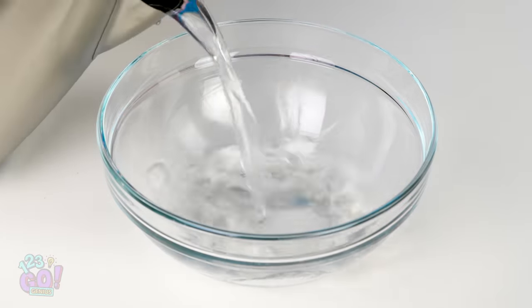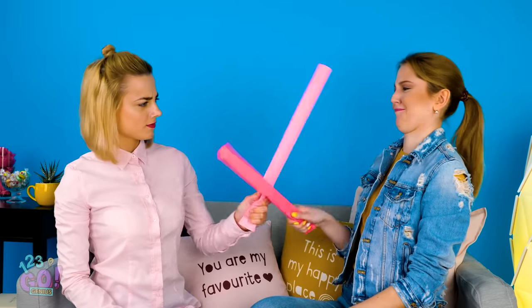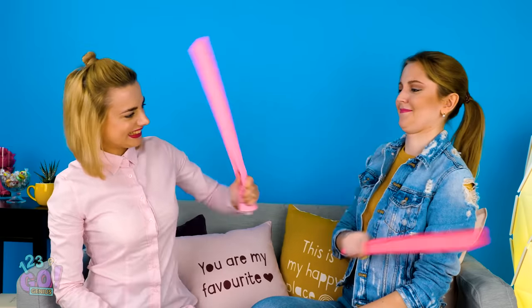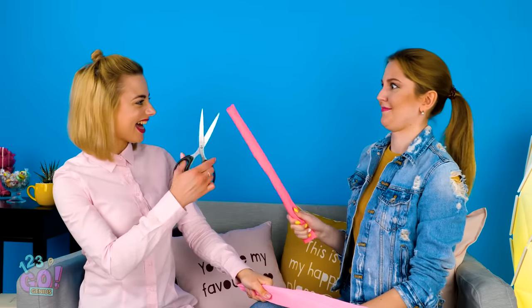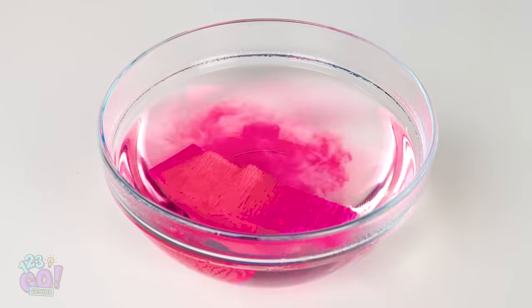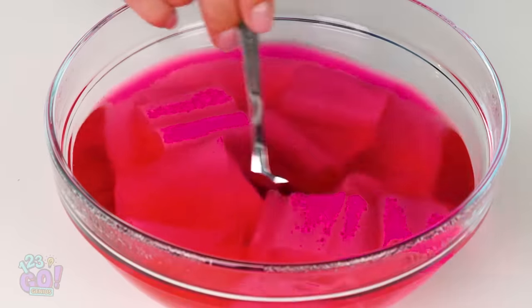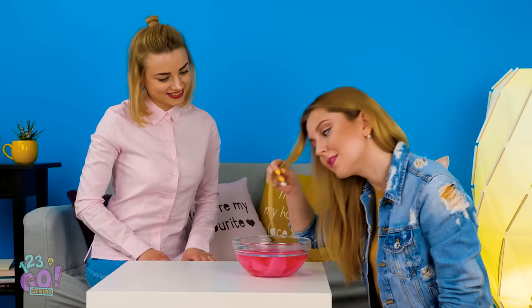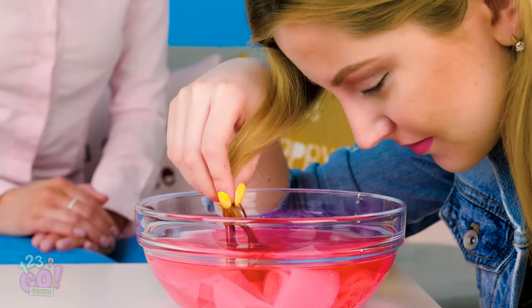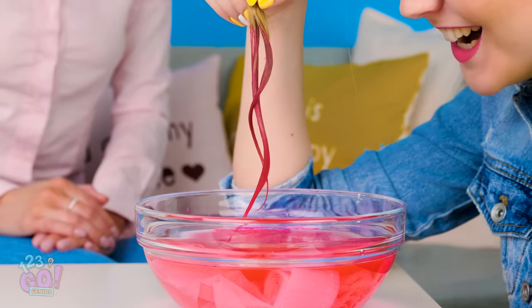In a big bowl, pour in some warm water. After you're done playing sword fight, cut the streamers into smaller rolls and pop them right into the bowl of water. See? The dye is forming already! Okay, it's time to color that hair! Take a strand of hair and slowly dip it into the mixture. Check it out — it worked!